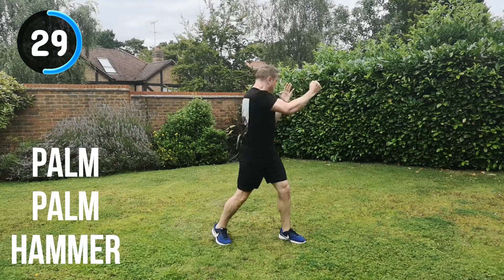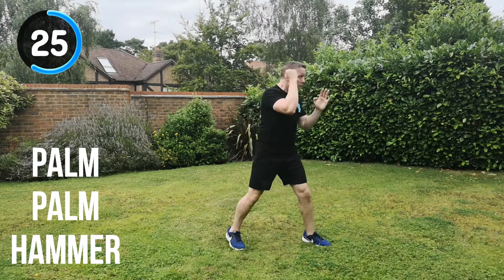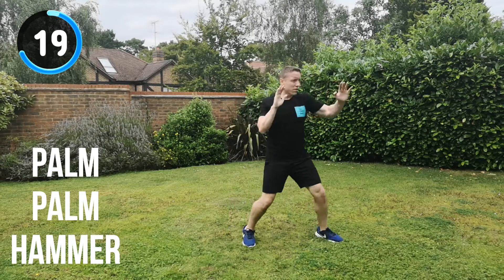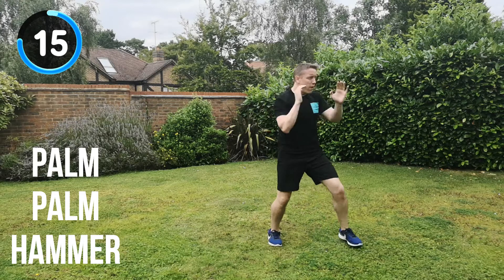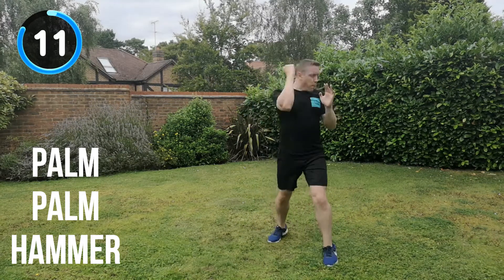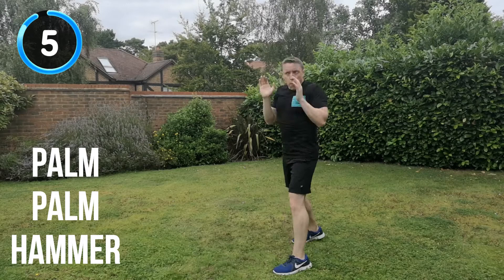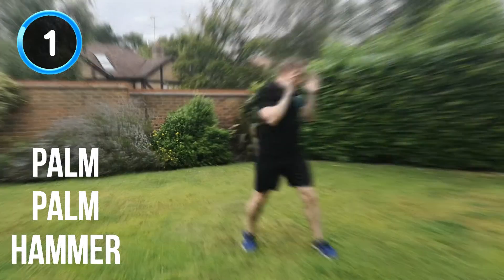30 seconds to go. Keep it moving all the way through. Get that aggression — channel that aggression into each strike. Don't let any of those strikes be slightly weak. Go for power on every one. Almost there. 15 seconds to go. 10 seconds. Keep the energy up all the way through to the end. Keep that focus. 5, 4, 3, 2, 1. And recover.